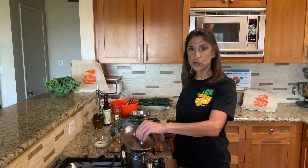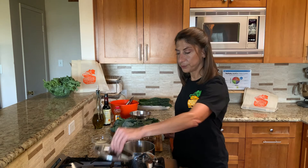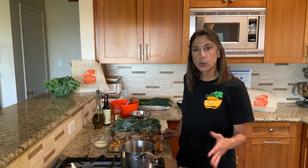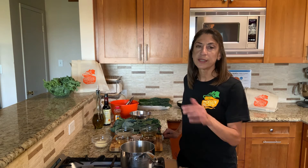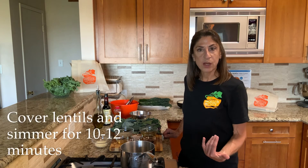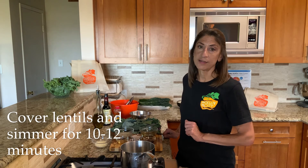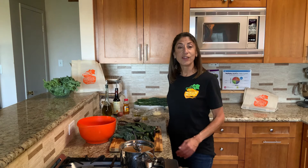We'll start by cooking the lentils. First, we're going to bring two cups of water to a boil. Once the water's at a full boil, we're going to put the lentils in. We'll let the lentils come to a boil and then turn down the heat just enough to keep the lentils at a high simmer. Now that the lentils are cooking, let's work on the salad and first the kale.